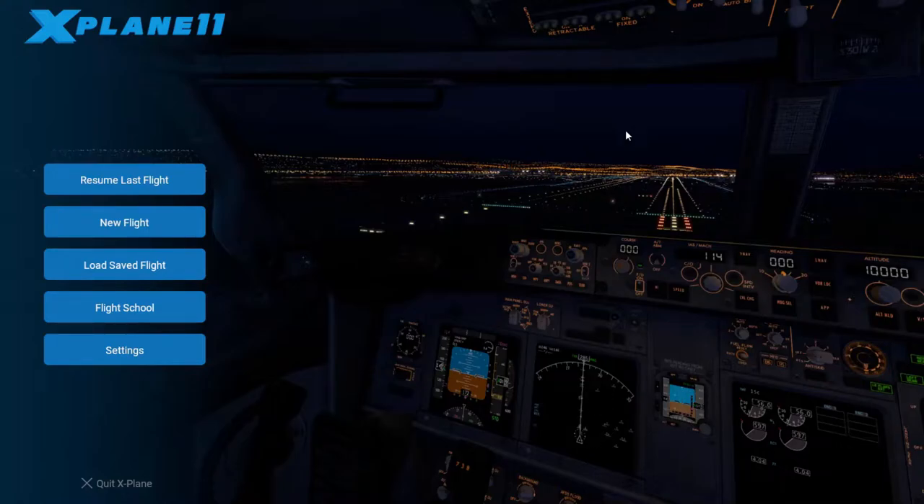Hey everybody, Austin from the Planetary Gamers, and I'm here once again to show you another airplane startup video. This time it's going to be the Beechcraft King Air C90. Before we do that, be sure to subscribe to the channel, and if this video helped you, go ahead and throw a like and a comment at the bottom of the page. Subscribing really helps the channel grow and gets more awesome videos out to you guys. You can also follow us on Twitter at PlanetaryGamer1 as well as on Facebook.